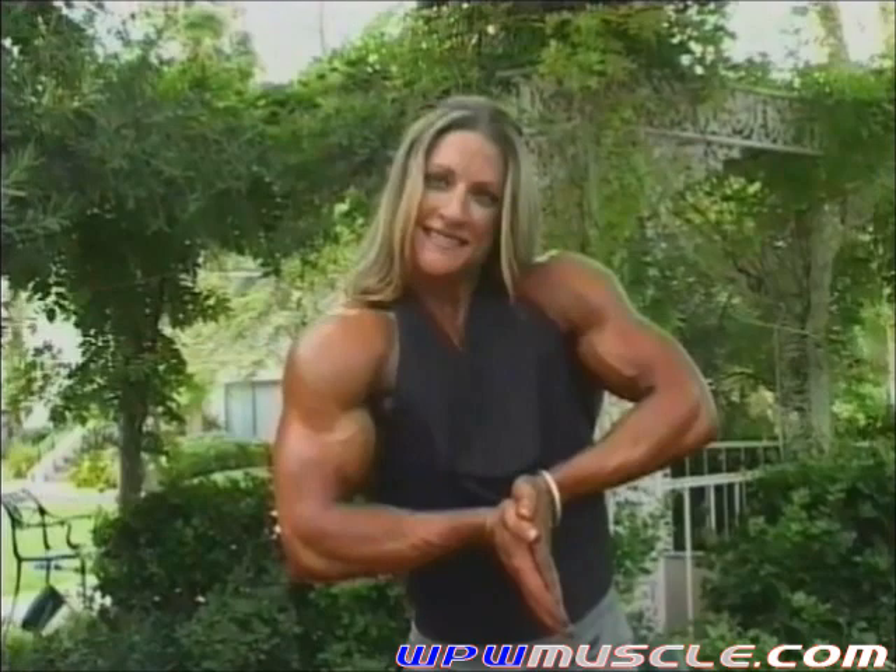Nice Dina. Okay, there's a little bit more back-posing. You holding up okay? This looks too good to stop.